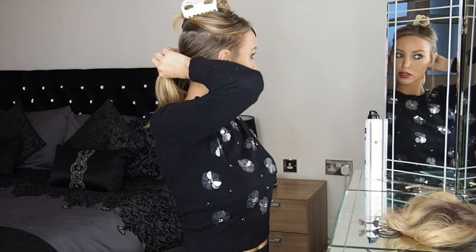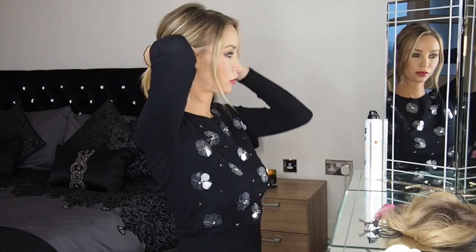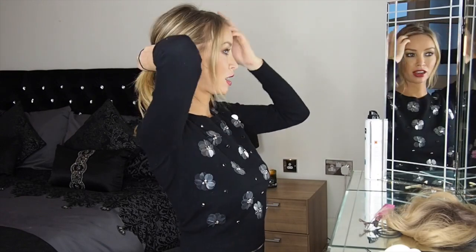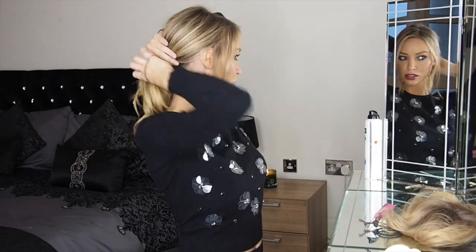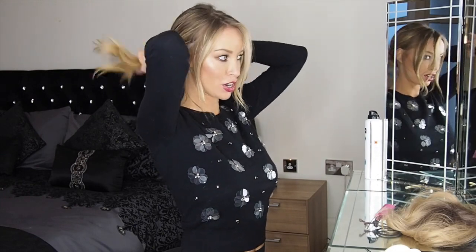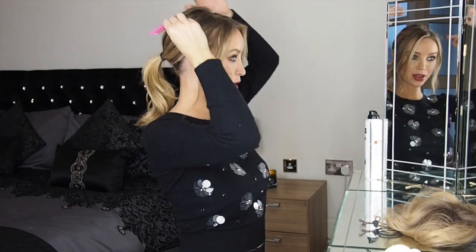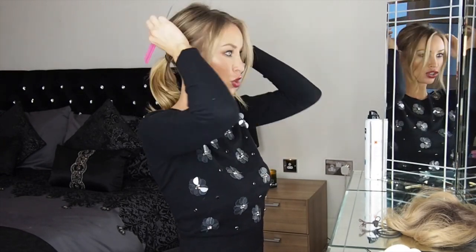Then bringing this top section down, I'm going to leave a few bits of random hair around my face that we'll work with later — just pull those out. Then incorporate the top section into the bottom ponytail using a separate hair band. I do that because I want the bottom ponytail really secure, but I also want the top section slightly looser so I can pull bits out and create some volume. So just go in with the comb and pull the roots up a little bit — you can use your fingers as well.